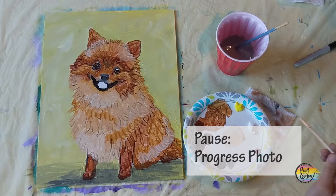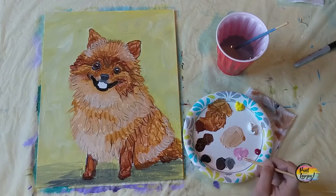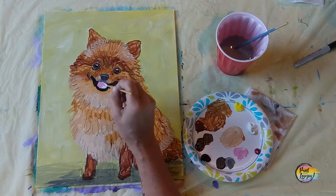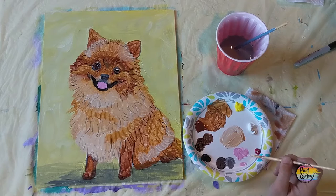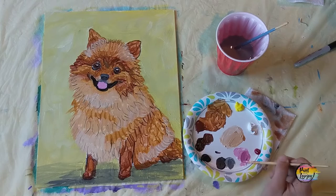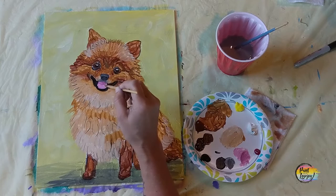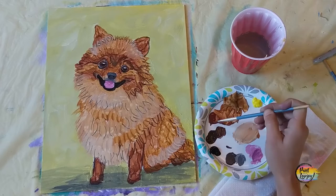Pause the video and take your progress photo. Clean that pointy brush and move into painting the tongue. It's going to be a light pink — white with a tiny tiny amount of red. A little red goes a long way to make your shade of pink. Then wipe the brush and add a little more red to the mixture to go just a touch darker and give a shadow on the tongue. Finally add a tiny amount of black to make a grayish pink for the very back of the tongue — imagining the shadow as the tongue goes back into the mouth.